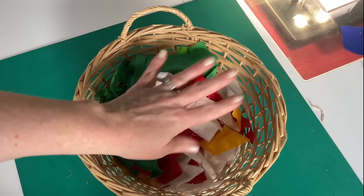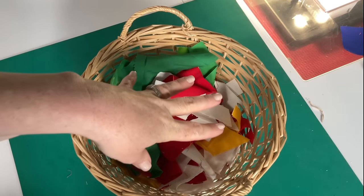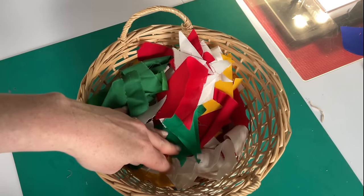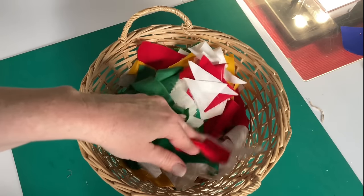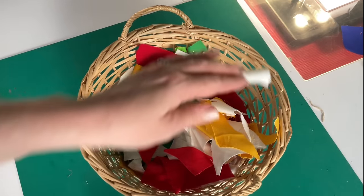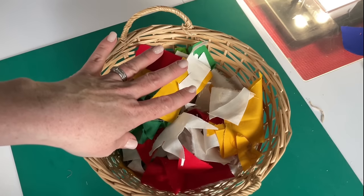I've done loads of different types of crumb blocks in the past. If you're a long-time subscriber of the channel, you might know I favor one-color crumb quilt blocks. So that's what we're going to start with — I'm going to make solid fabric crumb blocks that are one color.